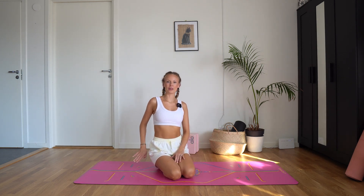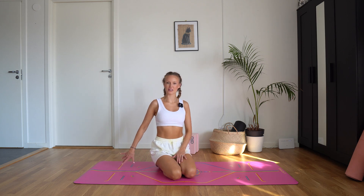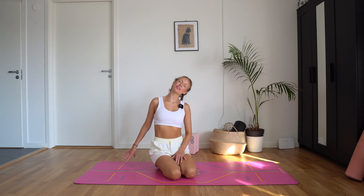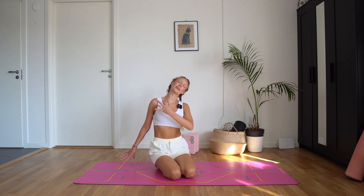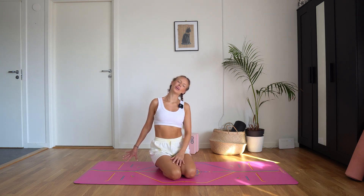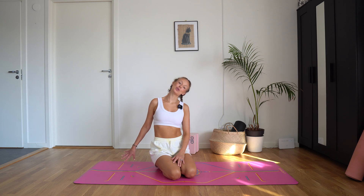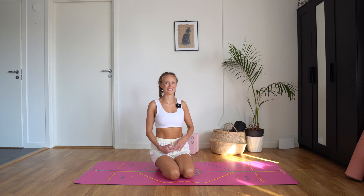Reach your right arm down as if you're grabbing something behind you on the floor, and bring your left ear towards your left shoulder. Feeling a nice stretch here through the right side of the neck — you might even feel this through the shoulder and into your arm. It can be a little nervy; that's okay, as long as there's no pain. Inhale, center, shake it out.